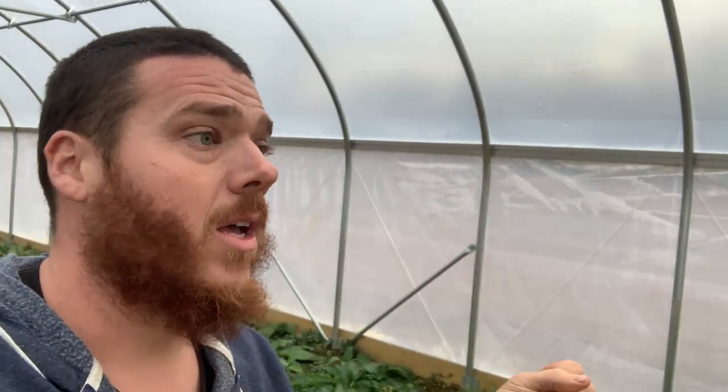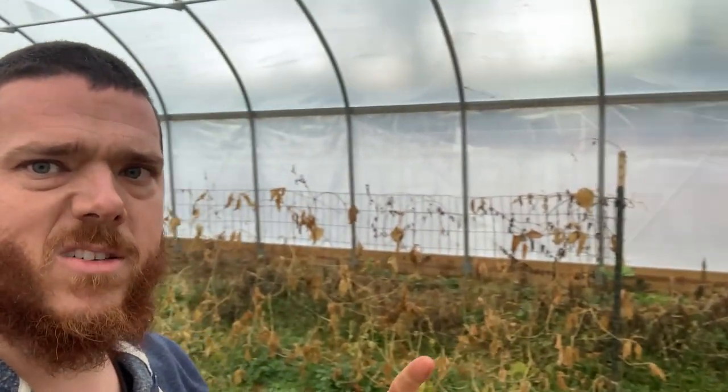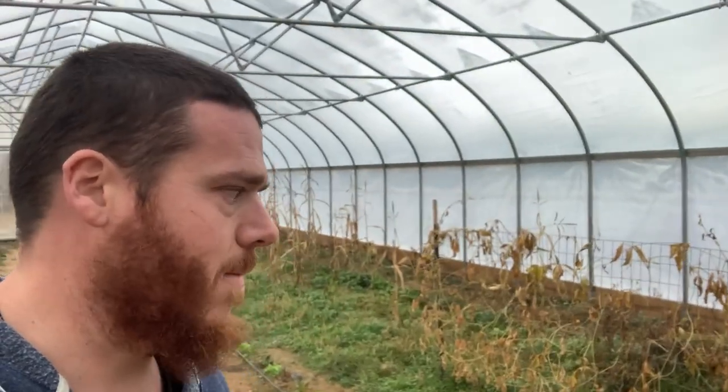We're also going to get our water catchment done pretty soon. The beans died — I didn't mention that? The beans are all dead; they never got any beans off of them.